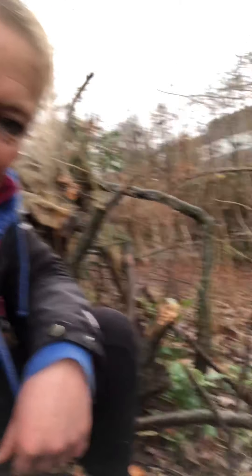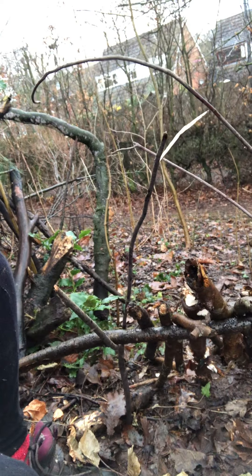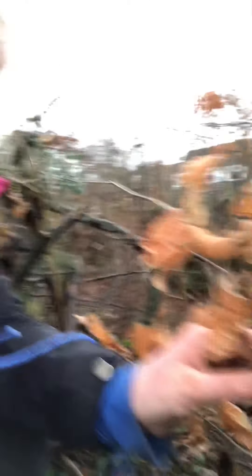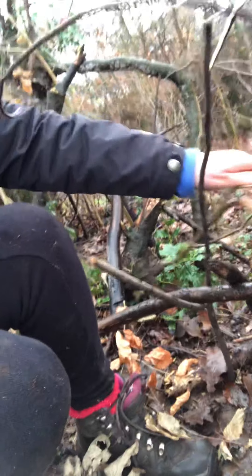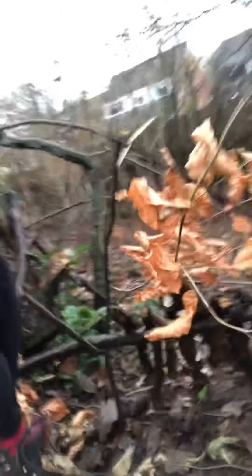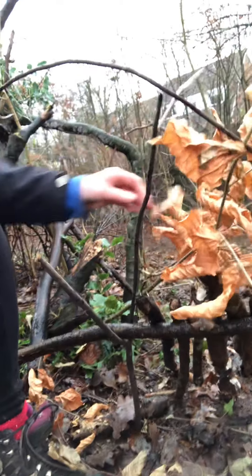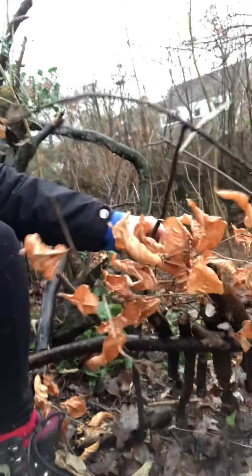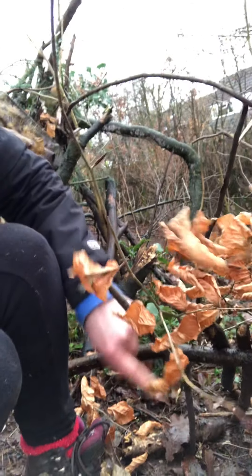Now, the next stage is obviously you're going to need something like a roof or something for more shelter. What I'm using is some dead branches with some leaves on, and all you simply do is pop them over the top of your shelter and keep building it up so it acts as a bit like a roof. You can also build up the side areas as well.